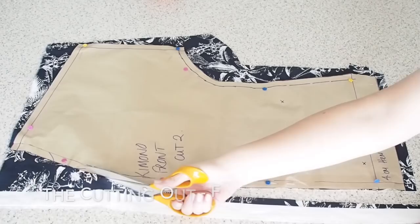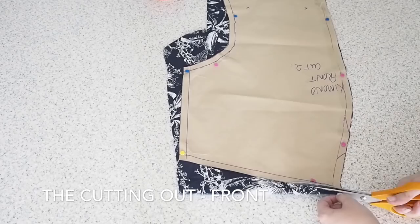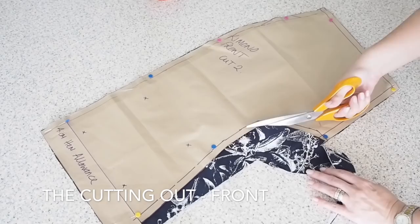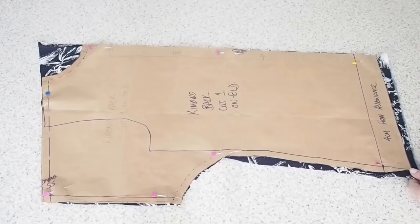So this is my front piece. I have drafted this pattern from my dartless coat block. I've just made it hip length and given myself a 4cm hem allowance at the bottom. I've extended the shoulder and then just curved in the underarm. I don't have any darts or anything in this pattern, it is super simple and straightforward. I just have a couple of notches to show me later on where the hem is and where I need to press. So that's the front piece done.